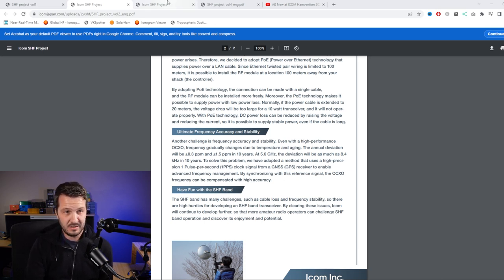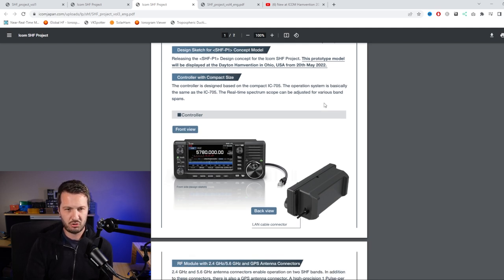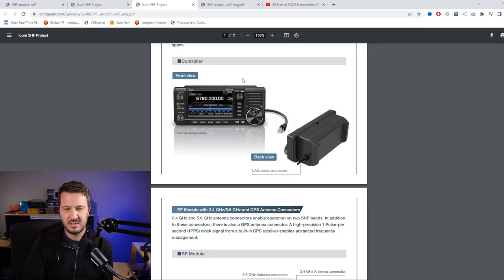Moving to the third volume, released before the Dayton showing: this is what the controller looks like, and straight away you notice it looks like an IC705. I originally thought it actually was an IC705 with updated firmware being used to drive the RF module like a transverter, but it doesn't work that way. This is a completely different controller with an almost identical IC705 front panel and LCD, but different guts - it has no RF circuitry. It just has a LAN cable and power coming out of it.